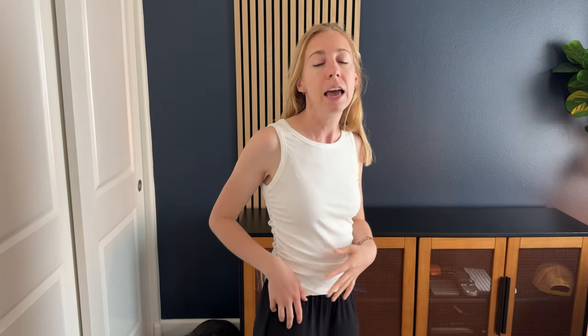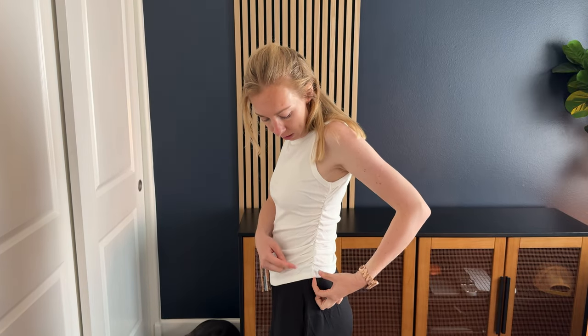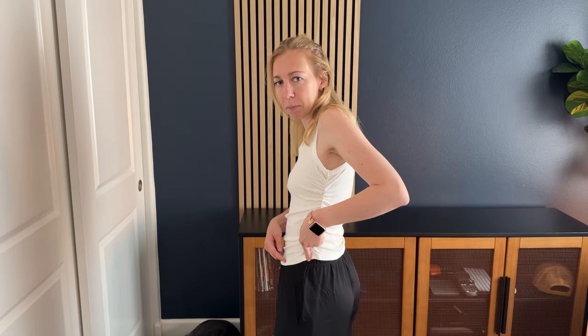It is a tank top — it's got a nice thick strap here, so not a spaghetti strap, but nice and thick. It's a little bit on the longer side, so it's not cropped. It does have a cinching here on the waist, and because of the cinching, this part comes up a little higher than the front and the back.